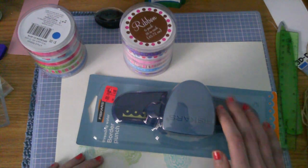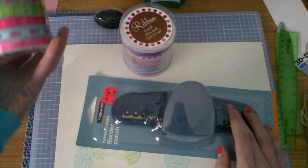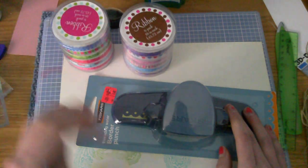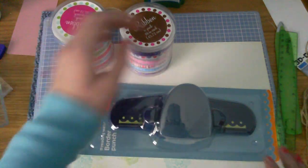Hey guys, today I have a haul. This is from basically the past week or so. I got these few things at Target, so I'm going to start off with these.